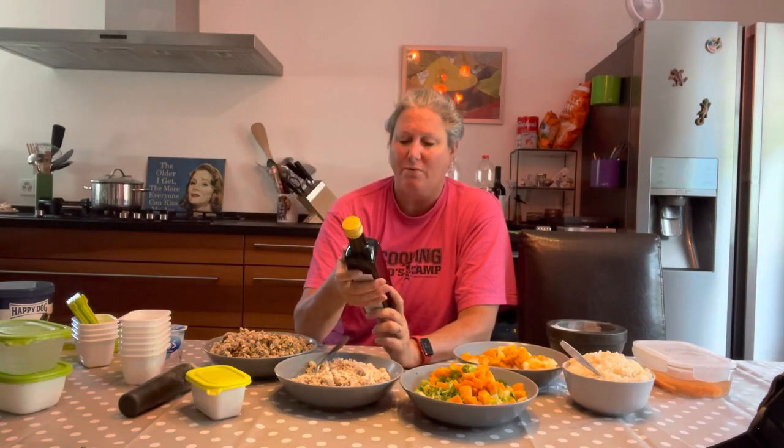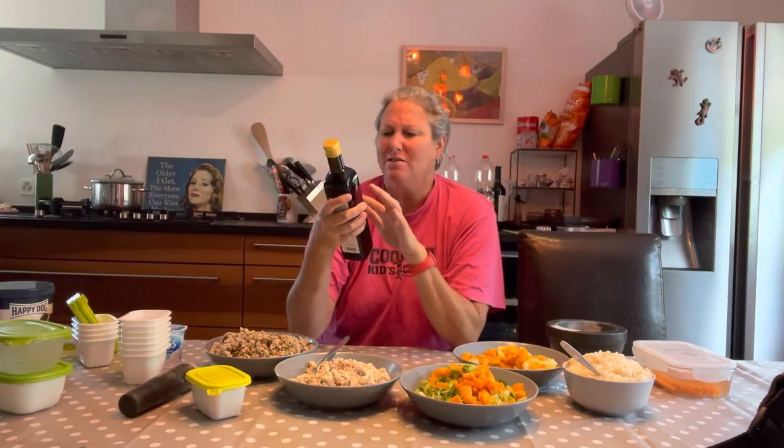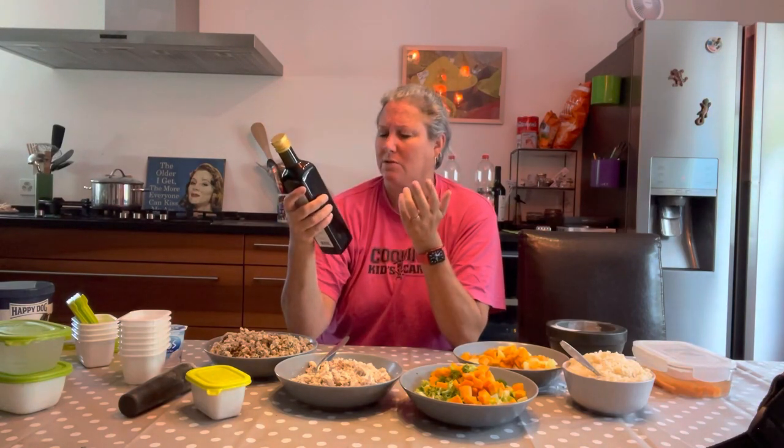I also add special oils you can get for dog food if you make your own. I spoke to a vet and she said to make sure he's getting this special oil — you can just order it online. This one is called barfers oil. I don't know why something in my dog food is called barfers, but that's what it's called. And to make sure he gets all his vitamins, even though this is pretty healthy, every day he also gets a little bit of this — it's called Happy Dog multivitamin mineral powder.